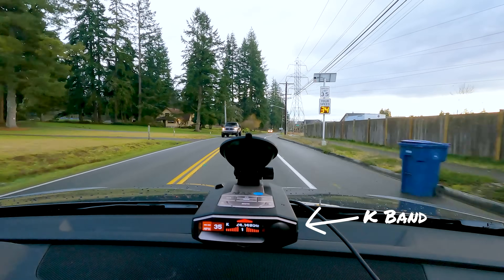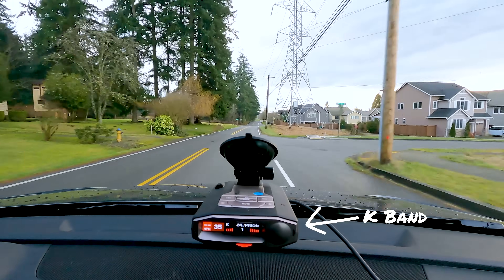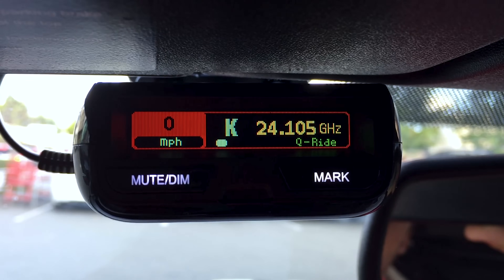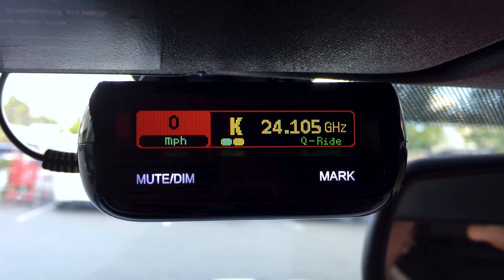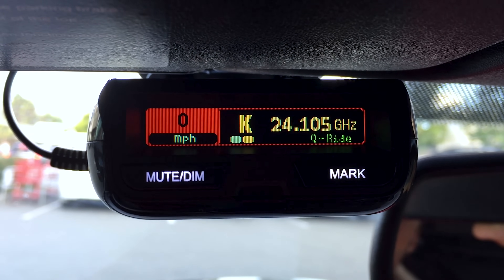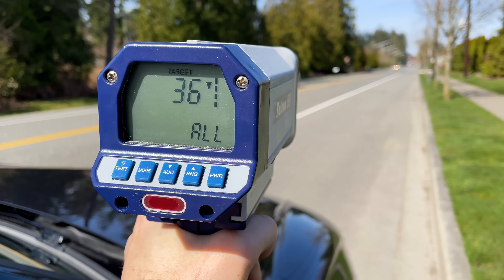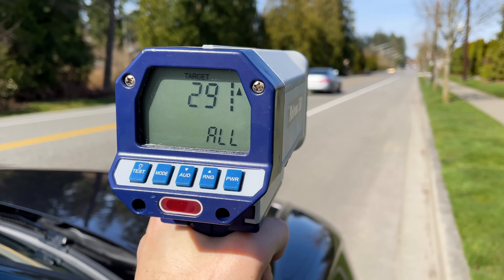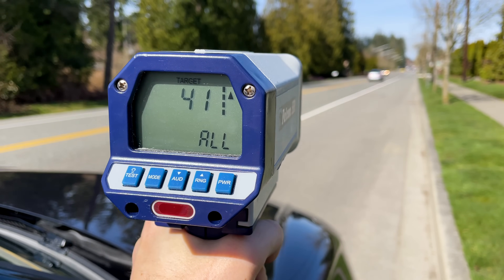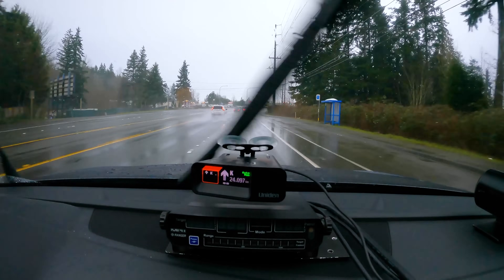We've also got K-Band, which is actively used all throughout the country — officers definitely still run K-Band. There's also going to be a lot of false alerts on K-Band because it's also used by automatic door openers, speed signs, blind spot monitoring radar, and more. Some people for that reason actually like to disable K-Band detection altogether, but I generally don't recommend it unless you're really sure that officers don't use K-Band in your area, especially since they still do use it throughout most of the country. It can definitely be worth your while to get a detector that has good K-Band filtering.